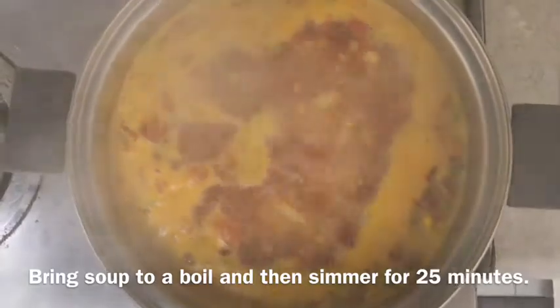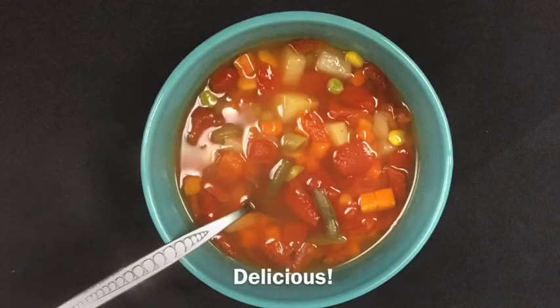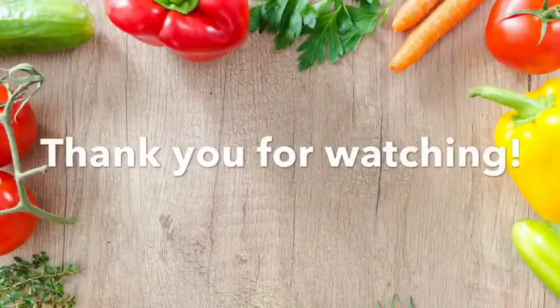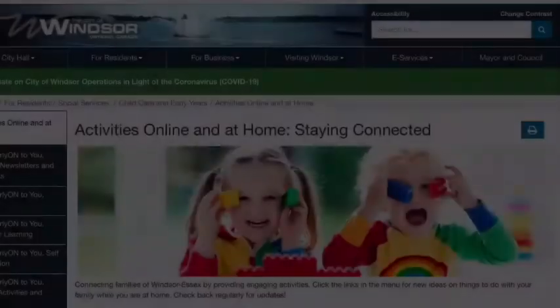Bring soup to a boil and then simmer for 25 minutes. Delicious!